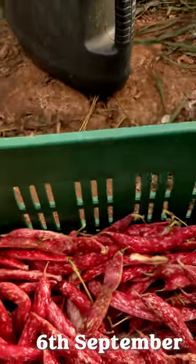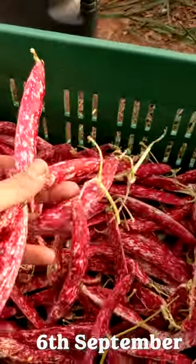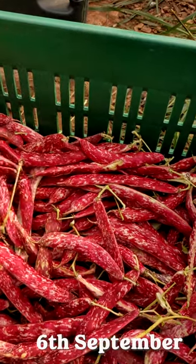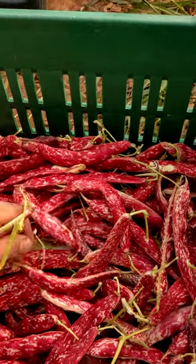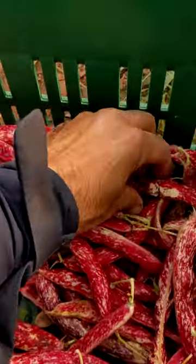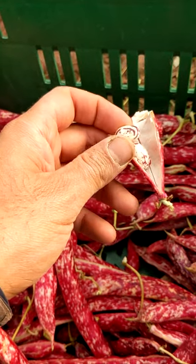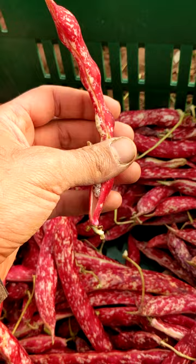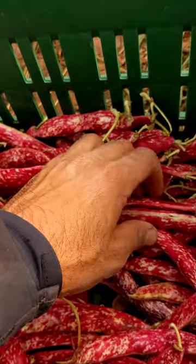Let's talk about borlotti beans. This is something a few people have been asking about. As you may or may not know, they dry very well and can be stored over winter in a dry form without freezing them. It's a great crop for prepping in general, and to store and eat over winter in soups from your garden harvest. When you cook them they go brown, losing this beautiful pattern, but they're soft, fleshy, full of protein, and amazing flavor — one of the best things to eat in winter.